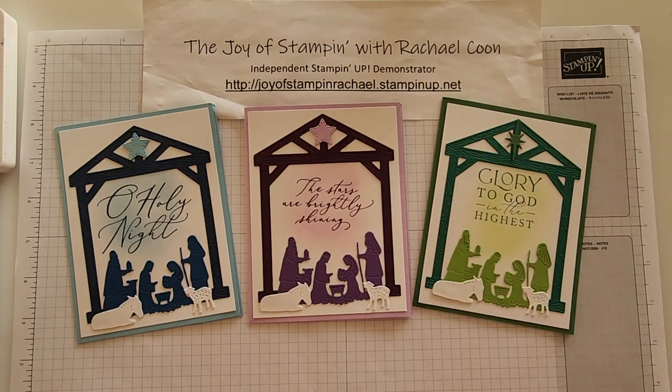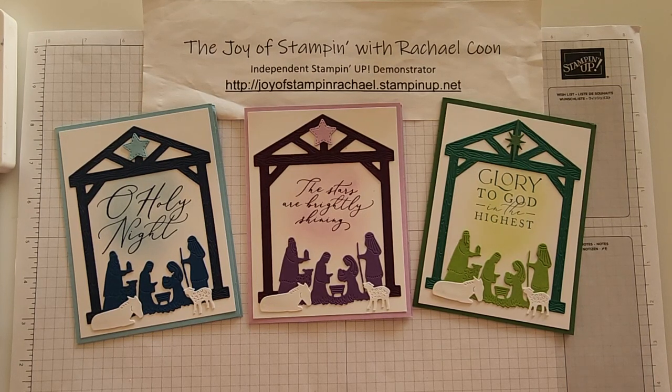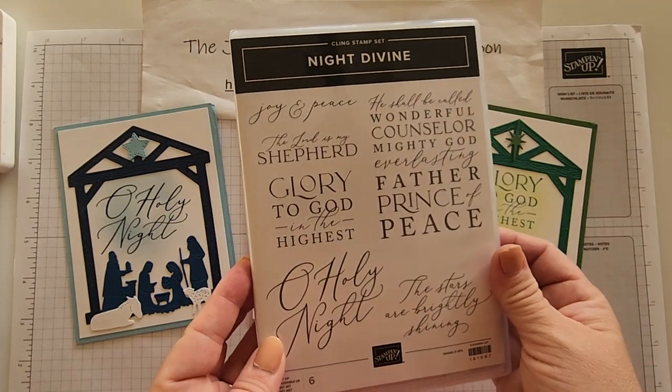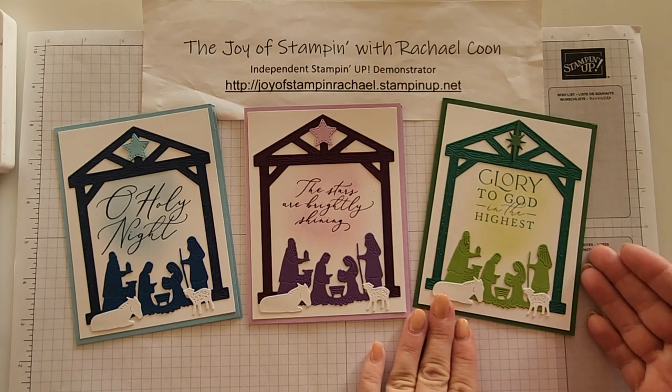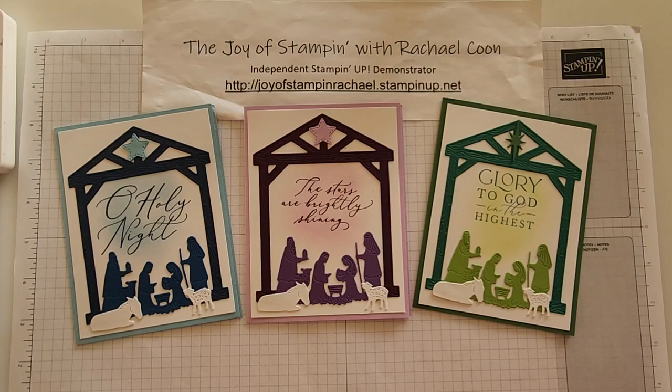Hey, stamp friends, welcome to the Joy Stamp with Rachel. I'm Rachel Kuhn and today I'm sharing my Christmas card club creations using the Night Divine stamp set and dies. These cards are amazingly pretty and easy, even though they look super cool. The secret is the dies, so we're going to have very little stamping, a little bit of blending with our brushes, and just attach everything on.